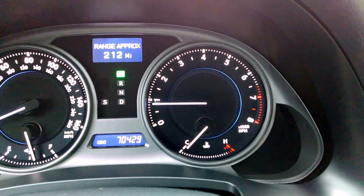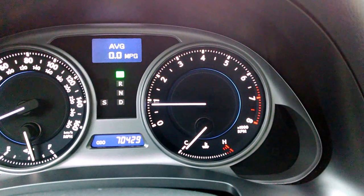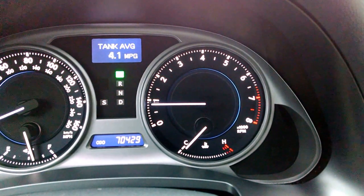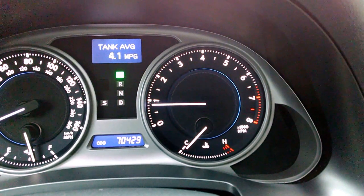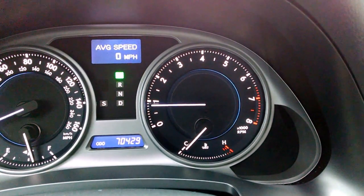Outside. Miles on the tank. Average miles per gallon. Now you see average — tank average. I can hit display and actually go over.